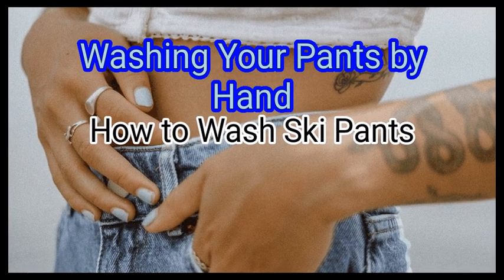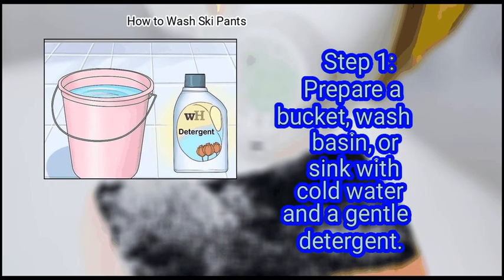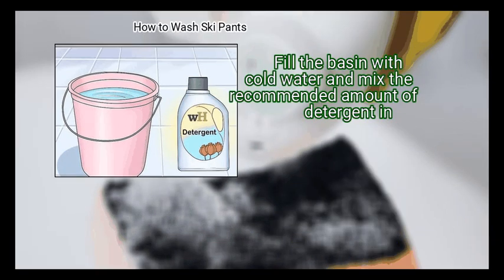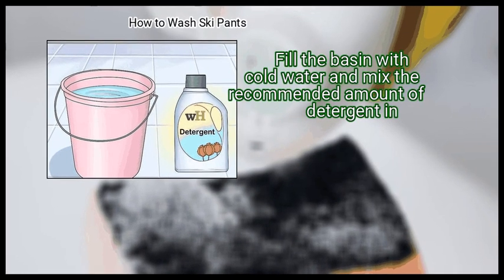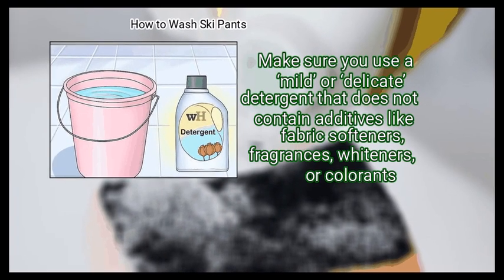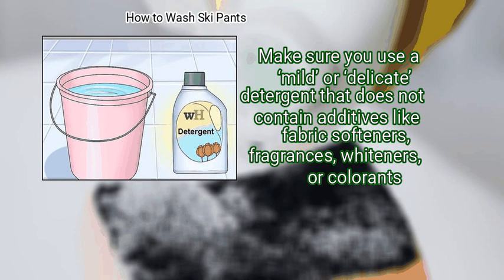Method 3: Washing your pants by hand. First, prepare a bucket, wash basin, or sink with cold water and a gentle detergent. Fill the basin with cold water and mix in the recommended amount of detergent. Make sure you use a mild or delicate detergent that does not contain additives like fabric softeners, fragrances, whiteners, or colorants.